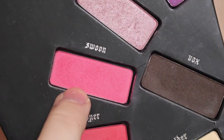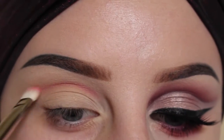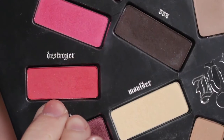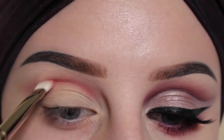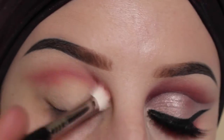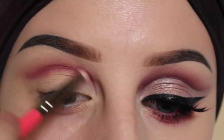First taking the shade Swoon with the MAC 239, I'm going to roughly draw out the crease. And then buff that out with the Sigma E25. Next we'll take the MAC 239 with the shade Destroyer and do the same exact thing. Next I'm going to use my pencil brush with the shade Anthem — we're just laying all these colors down to get a good transition. Blend that out.